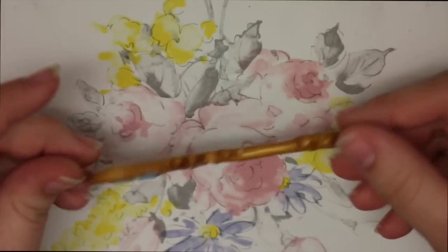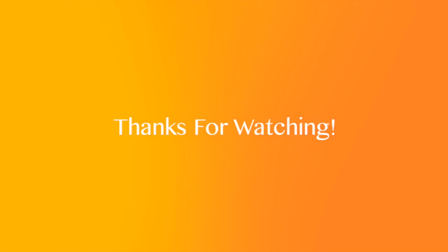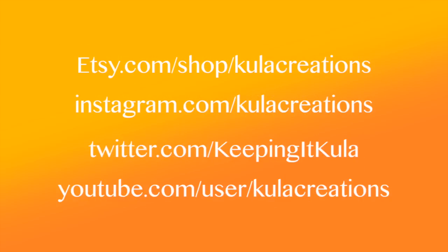Thank you guys so much for watching! I know I've been kind of absent, but I'm getting back from vacation soon. I really hope you guys liked the tutorial, and please leave me suggestions for things you want to see and things I can improve on — thanks for watching!